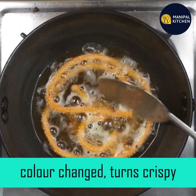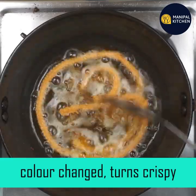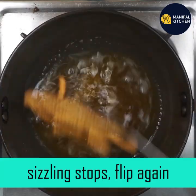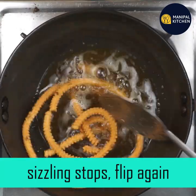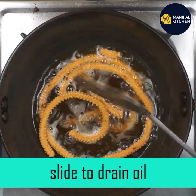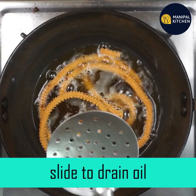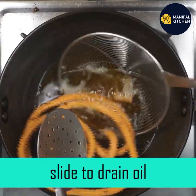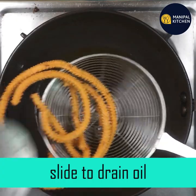Fry on a medium flame and watch the color. Let's flip it on the sizzling heat — I almost stopped. The color is very good. The color is white. The color is very good.